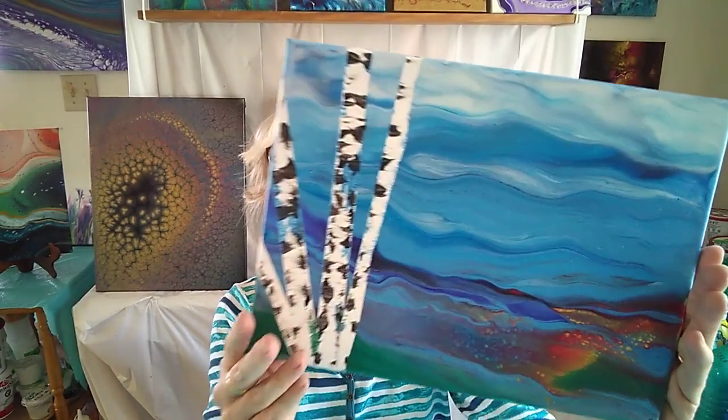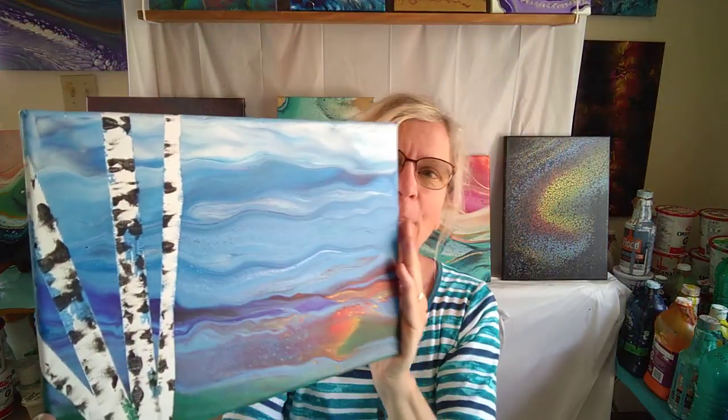Hi, I'm Sheila from Bluebird Valley Art. I'd like to invite you to join me for my Birch Landscape Acrylic Pour Workshop.